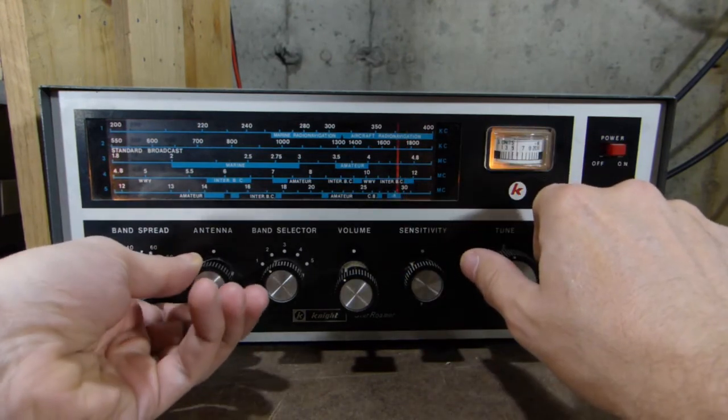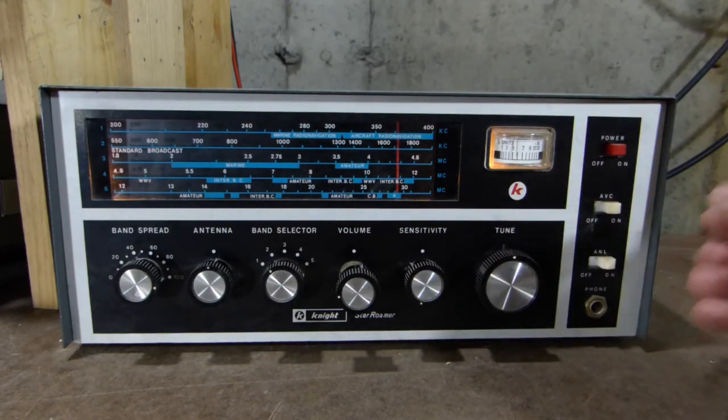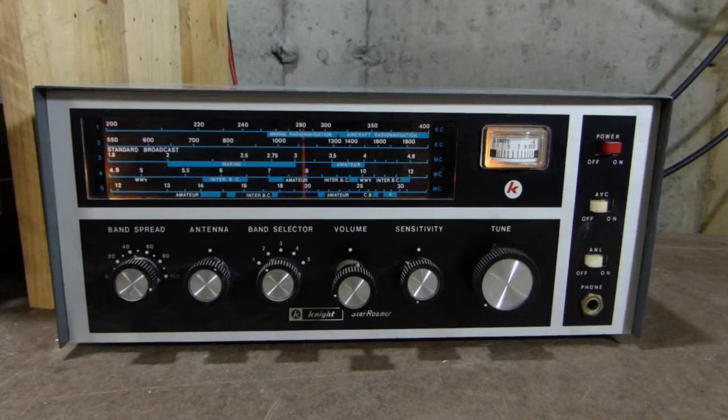As expected, that band is kind of dead. So that's probably a pretty good sampling of signals for the old Star Roamer — it seems like it's working okay, and hopefully it gives you guys a good snapshot of how this radio works and how this particular radio is getting on. So that's pretty much going to wrap it up for the old Night Kit Star Roamer. Like I said earlier, if you've got a story you want to share about your first radio or the radio that got you into the hobby of radios or electronics, feel free to share it down in the comments below. Everybody's story is a little bit different and unique. If you enjoyed this video, please give it a thumbs up, and if you'd like to leave a comment or subscribe, feel free to do that as well. Thanks for watching.